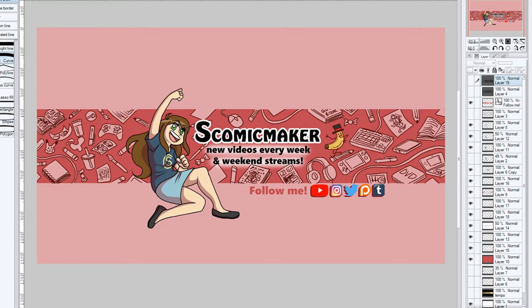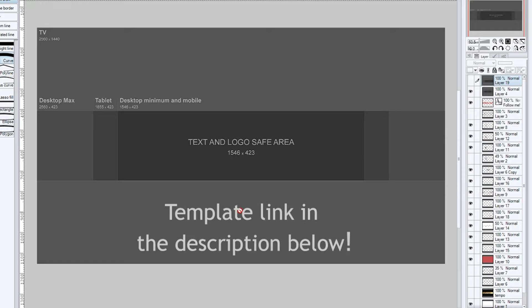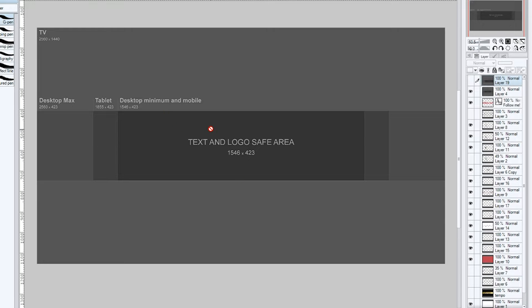Now if you google YouTube banner and click on images, you'll find a template that looks kind of like this one right here. I've used this template before in my other banners, but I don't know if this is just me or if other people have had this problem using this template, but for some reason the sizing that they require — they say the sizing is 2560 by 1440 — I've tried to go to this size before and put this template in and for some reason it's just skewed and it's not right, and I had to play with it for a long time before I got a sizing that I felt fit inside of the banner.